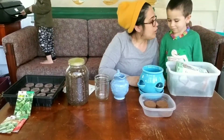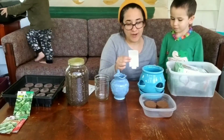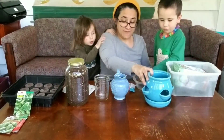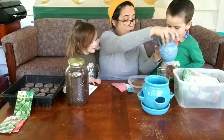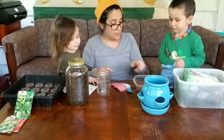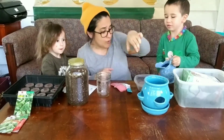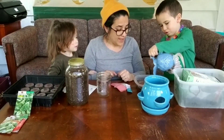Over here we are going to grow strawberries. Now I have my directions for the strawberries, and it says that we need to add some water to these pellets. Zevi, can you please pour some water right into here? Because what's going to happen is we have these pellets, and these pellets are compacted grow material. So this is where we're going to grow our seeds. Once we add the water, our pellets are going to expand.